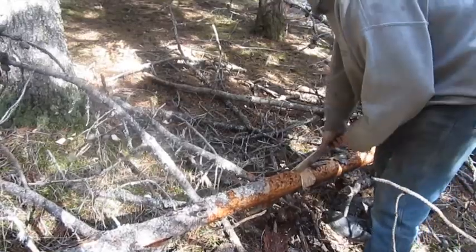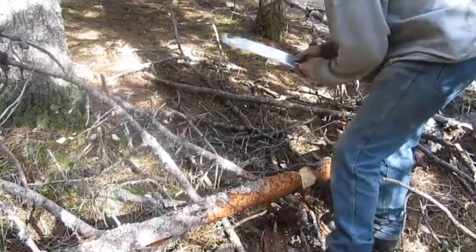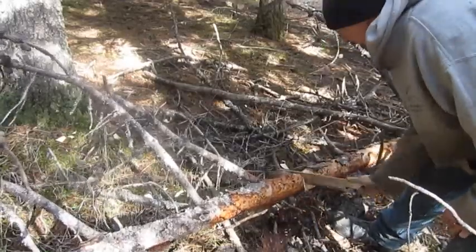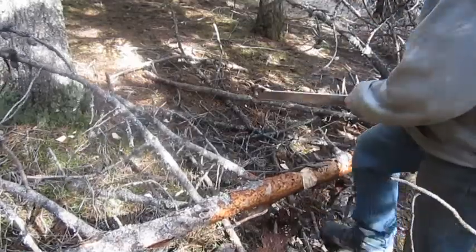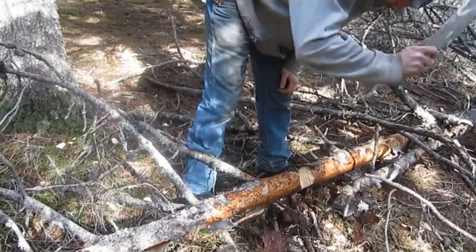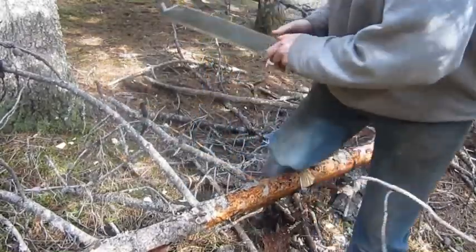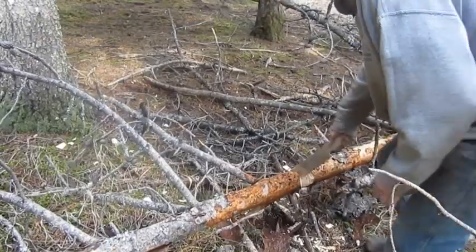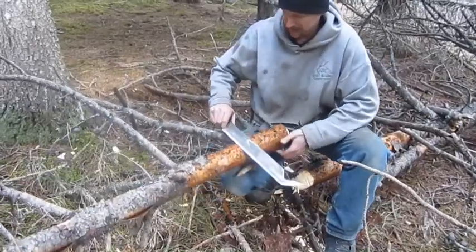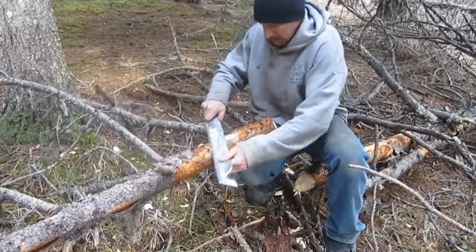Yeah, it's kind of cutting into my hand a little bit there — I could probably be through this thing already. It's hard in my hands, man. There you go. Like I said, that would have taken a lot less time if I had a handle on there or gloves. That works really nice.